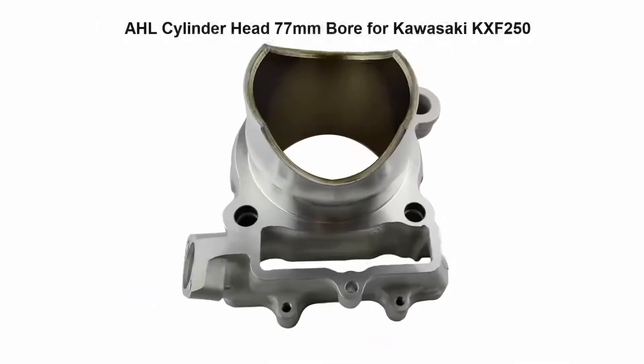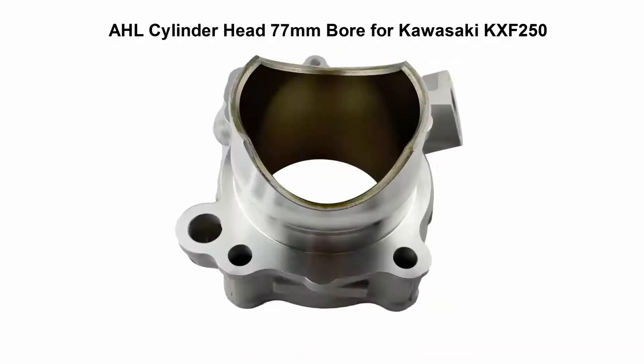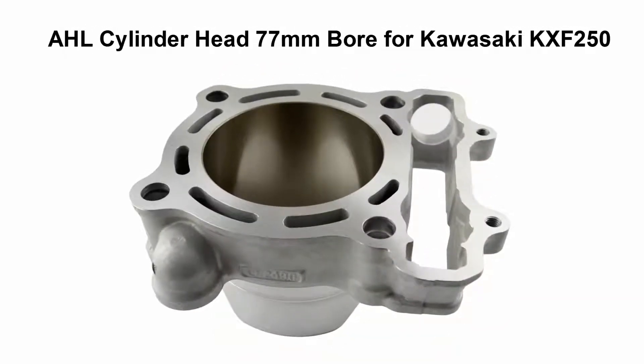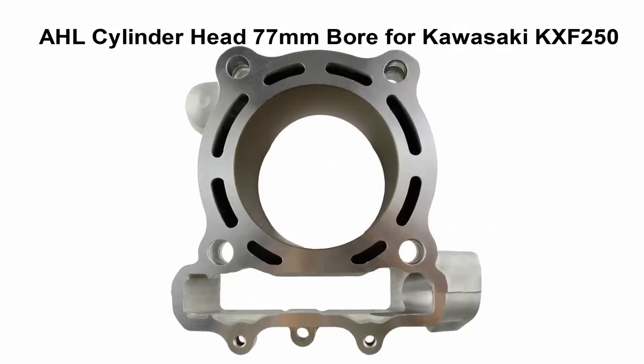Top 3: AL Cylinder Head 77mm Bore for Kawasaki KXF250. OEM Replacement Cylinder Kit, ideal for the motorcycle bore size STD 77mm. 100% brand new, good working condition.